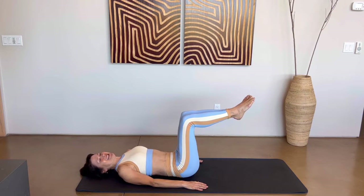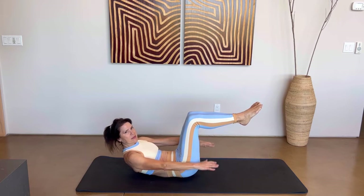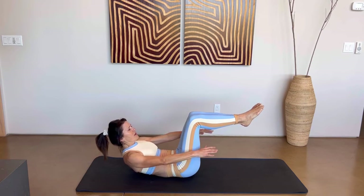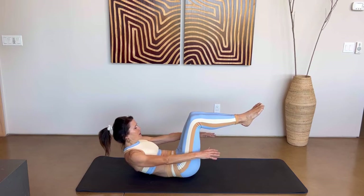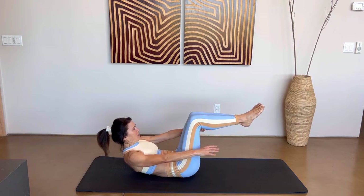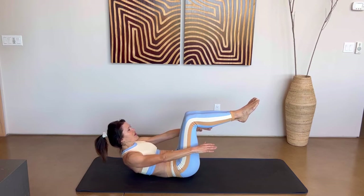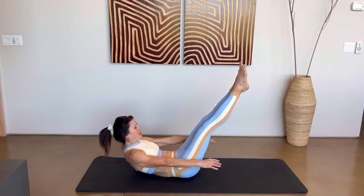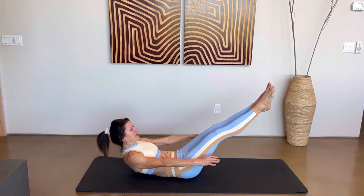Let's go ahead and do a few hundreds. Take a breath in, and on your exhale we're going to lift up just off those shoulder blades — hands hover off the ground and pump your arms up and down. Breathe in for a count of five and exhale for a count of five: five, four, three, two, one, and exhale five, four, three, two, one. Keep going — make sure your head is not flying back, keep your gaze just below your knees. You can stay here in tabletop or challenge yourself and straighten those legs straight up — maybe lower them down, keep that tailbone anchored, lift up off those shoulder blades.